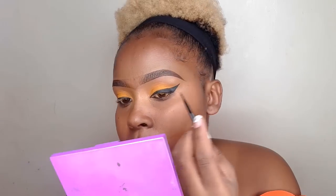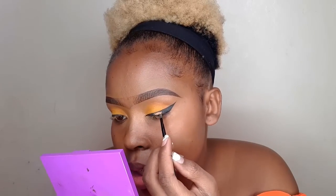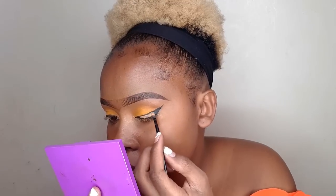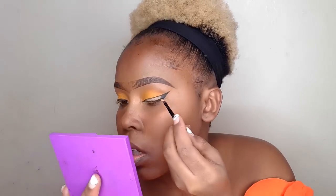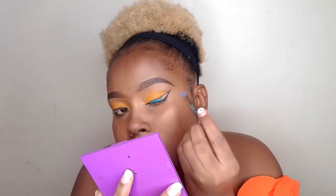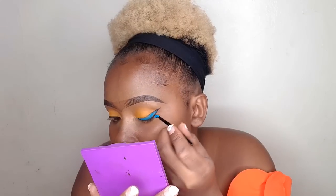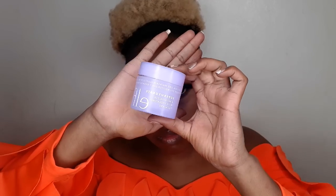Okay guys, so this is how you make a simple eye look pop: using an angled brush — a very, very small angled brush — and a concealer, draw in between the area where you drew your wing eye. I said in between because you still want that line to have structure, so draw in between those lines. After that, use an eyeshadow color of your choice and fill that in — you can use glitter, anything you really want. I chose blue because it's been a long time since I used blue. And that is how we're done with the eyes.